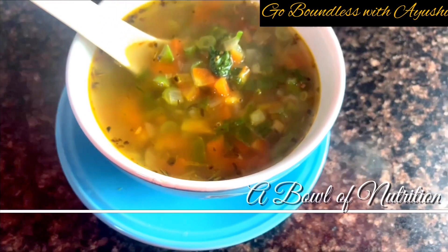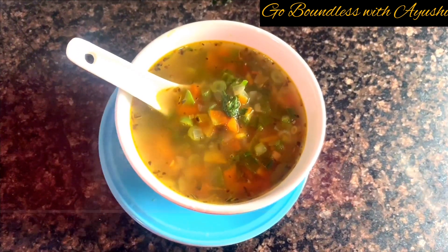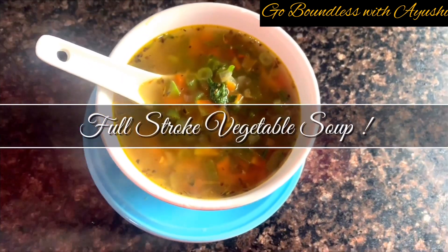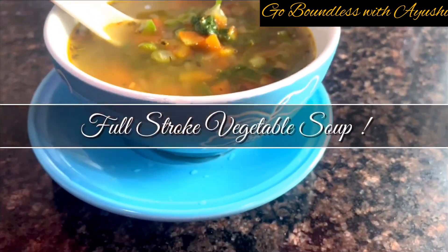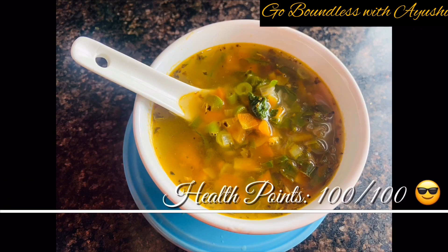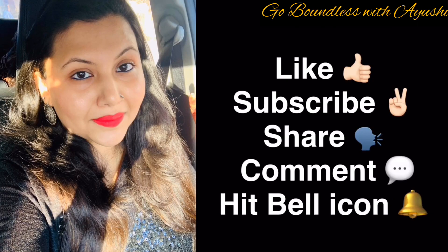Hello and welcome back to my channel. Today's recipe is a power-packed, full-of-goodness everyday vegetable soup. I'm calling it everyday soup because I have not used any soy sauce or vinegar, and it is power-packed with 10 good and nutritious vegetables. So without any delay, let's get started, but before that, please subscribe to my channel if you haven't yet.